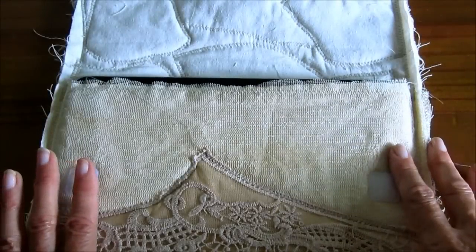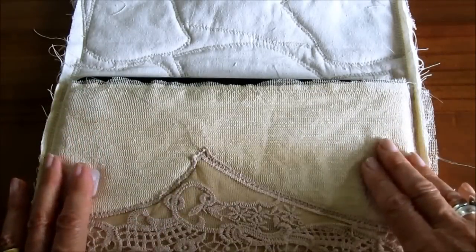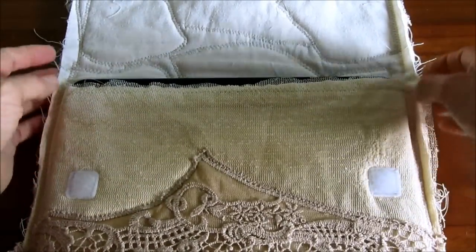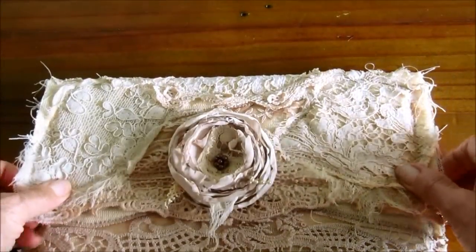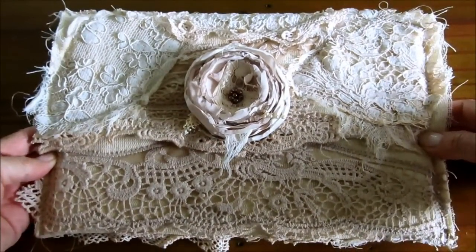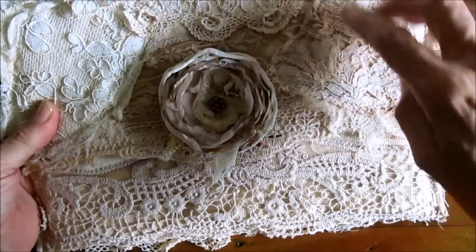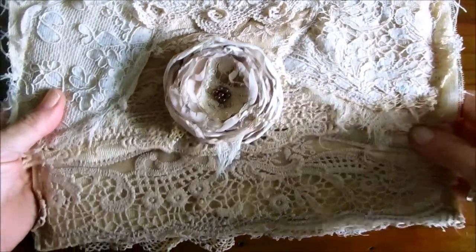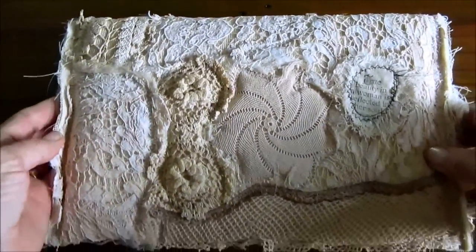I've just sewn that down the sides. I sewed everything on first, placed it where I want it, and put the velcro on it, and then just sewed up the sides. It's got the tattered look that I like so much, and that's the finished article.